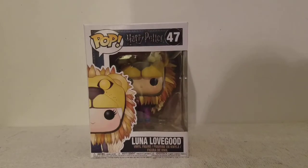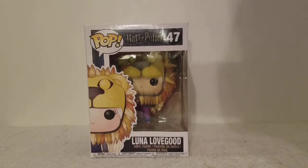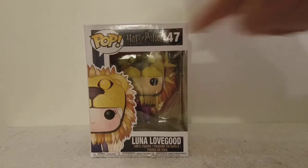Entertainment Reviews here, taking a look at Luna Lovegood from Harry Potter and the Half-Blood Prince with the Lion Hat on her head. Here's the front of the box — the Pop logo and the new Harry Potter logo. Luna.